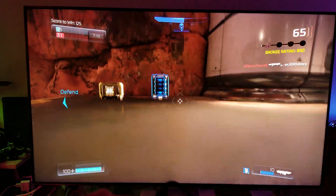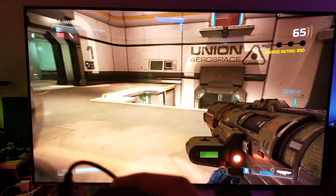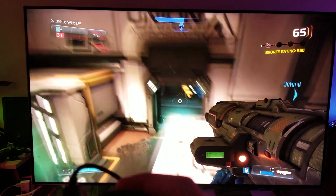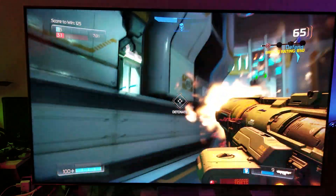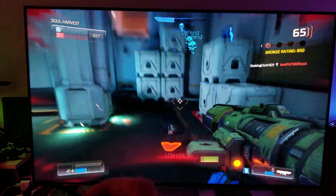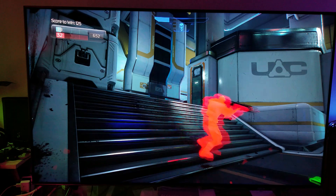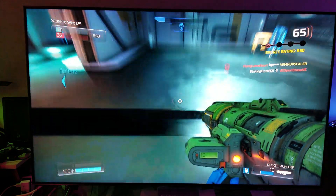This TV is a no-brainer if you want to buy an Xbox One X and strictly want to play Xbox One games. The Q8FN is definitely the one choice you should go with.